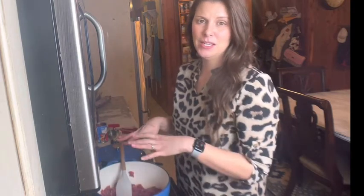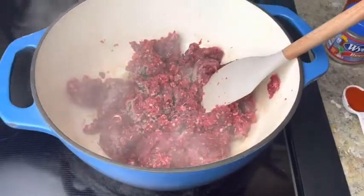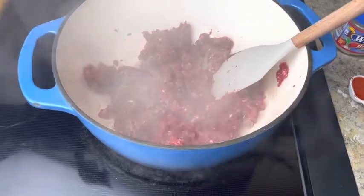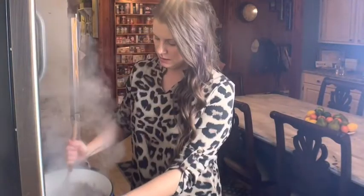I'm just going to be browning these two pounds of lean ground deer meat. Once the meat has been completely browned, then I'm going to start adding my seasonings. Our meat is completely browned and it's time to start adding the seasonings.